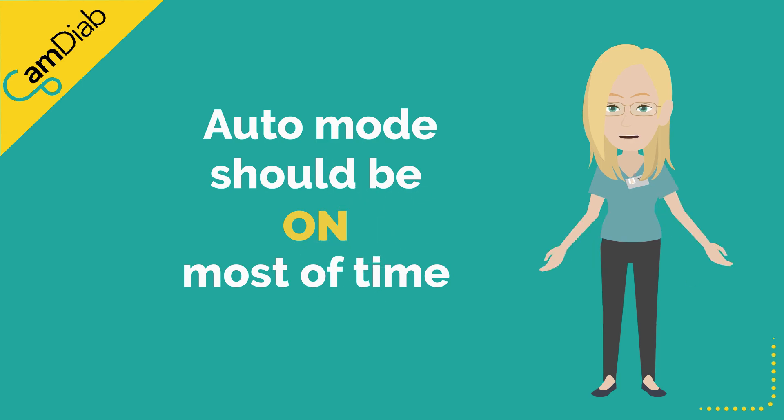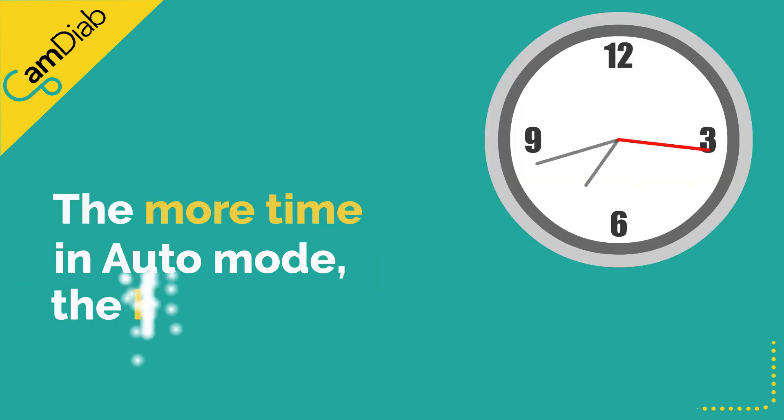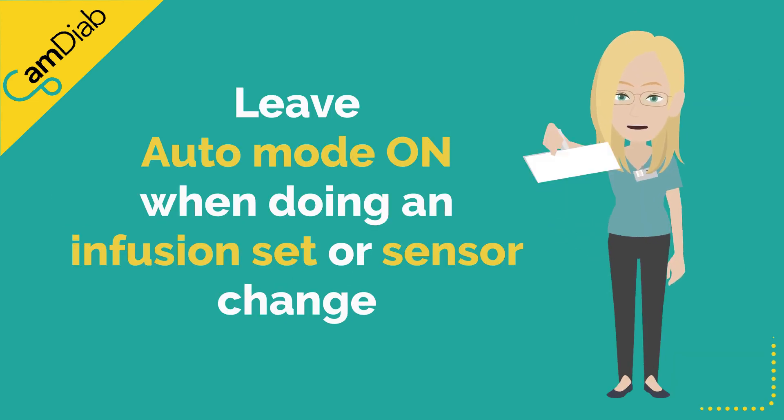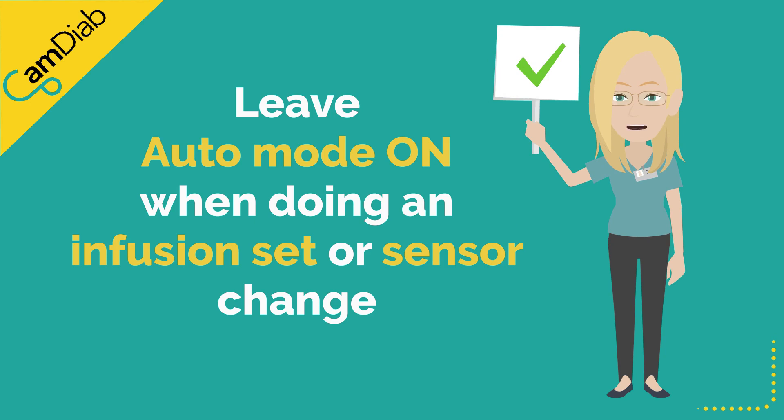Auto mode should be left on most of the time. The more time spent in auto mode, the better the glucose levels will be. Please leave auto mode on when doing an infusion set or sensor change.